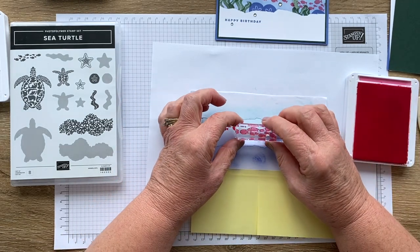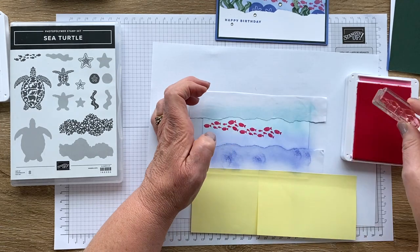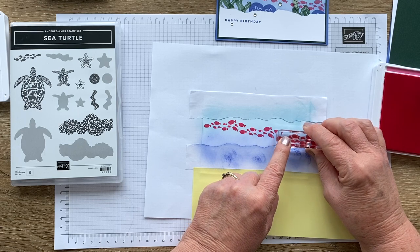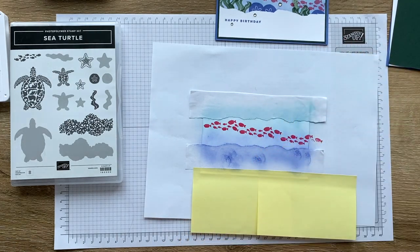I think we'll have some more fish — a few more impressions, again counting to 10 each time for a good ink transfer. There we go. So there is our fish.